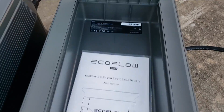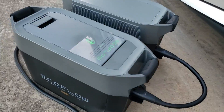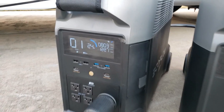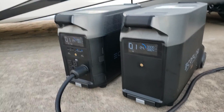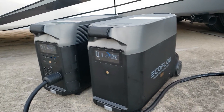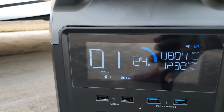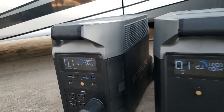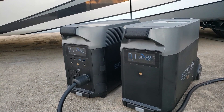This is where you store the extra cable that connects the two units together. Each unit weighs about 100 pounds — they're very heavy. I just wanted to test if it would run the AC and what kind of output and runtime I'd get. At 23%, it says I have an hour left, so if fully charged I should get right at six and a half to seven hours.